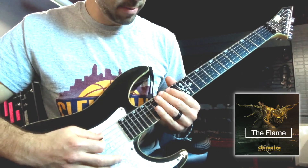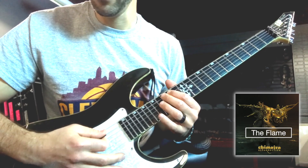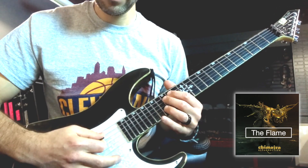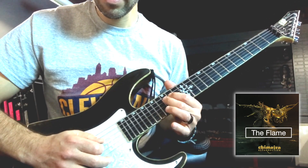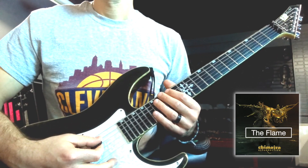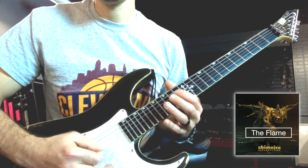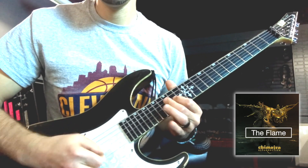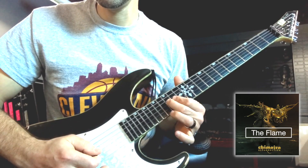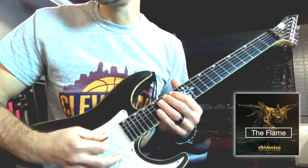Then we get up into: fifth string open, 14, 15 — kind of weird — then fourth string open, 14, 15. Kind of weird notes to have those opens in there, like I was saying, but it just works for the economy of the picking. That's kind of a typical easy thing to practice there, and it's good to go over this section over and over again.